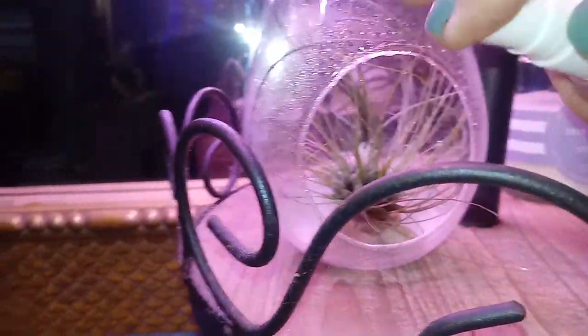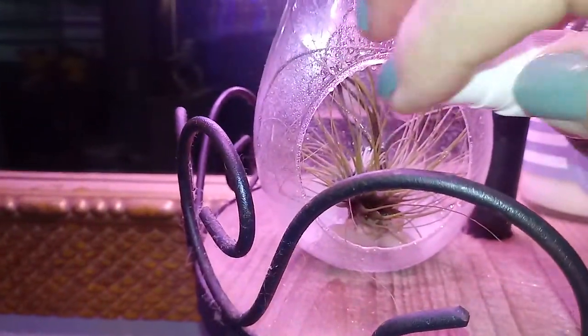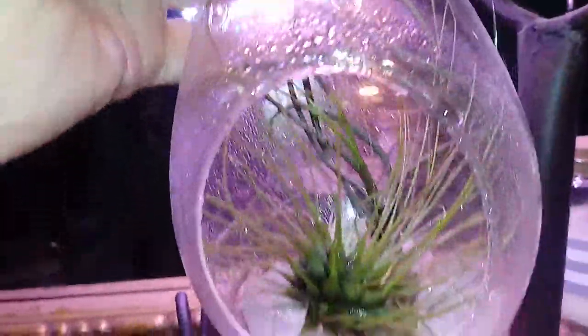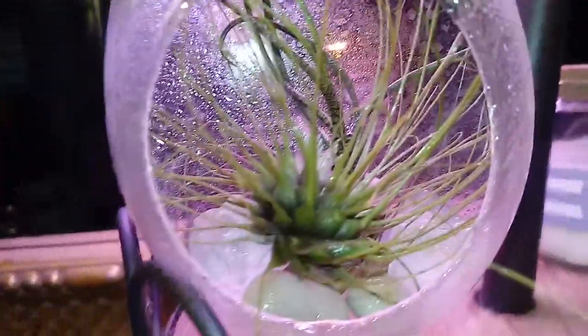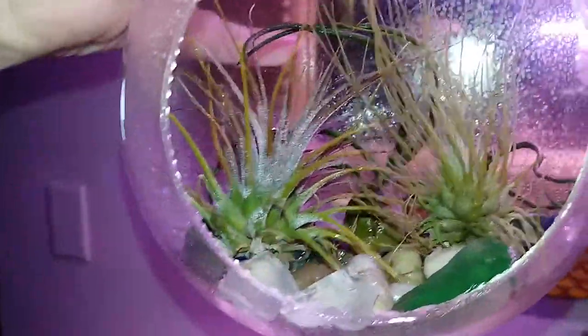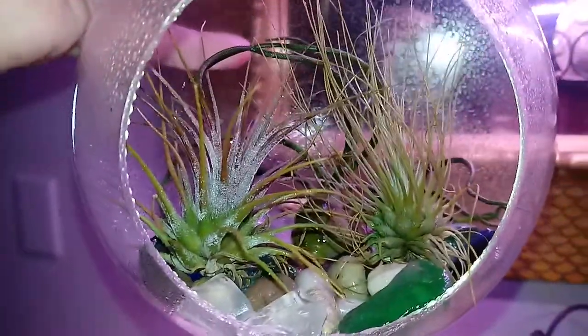Let me put some more. See how bright they get? That's so cute. And that water just dries right up. They get the benefits of it. Isn't that the cutest thing ever, you guys? I love it so much.